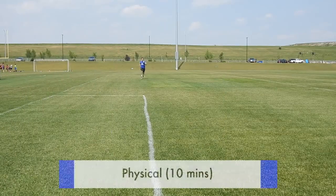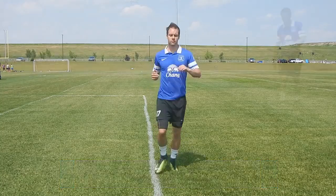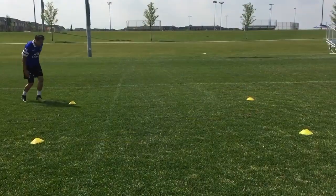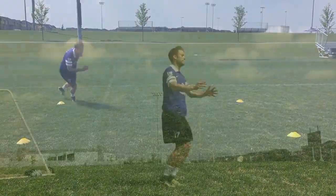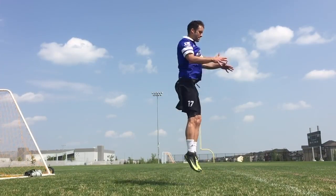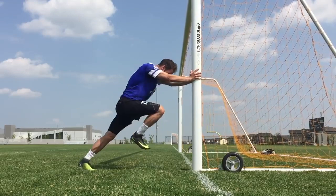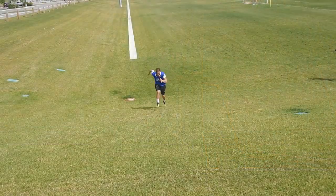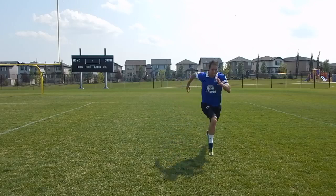The next part of your individual practice should be physical training. I like to get the hard stuff done first, so then you can get the ball at your feet. You want to constantly improve your fitness, becoming a physically dominant player, a better athlete. If you do that, the game will become easier. There are many different disciplines of fitness you can practice: plyometrics, agility, change of direction, stamina, and speed. Think about progressing a little bit in these areas every single day. If you need ideas for fitness drills, check out my video called Soccer Conditioning Drills — I'll put a link in the description.